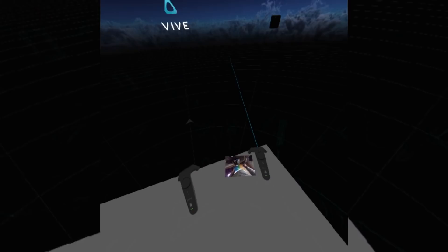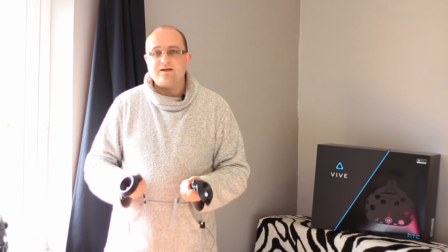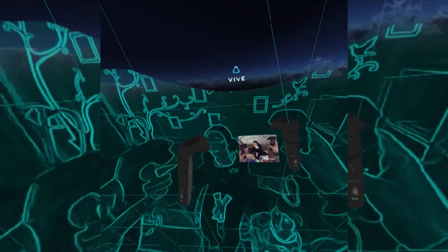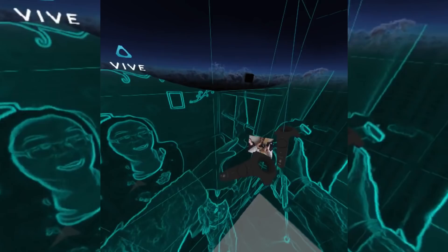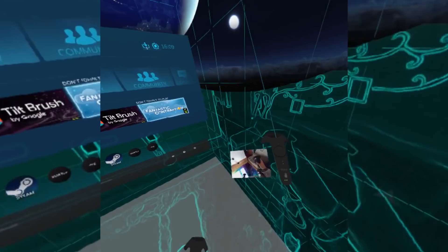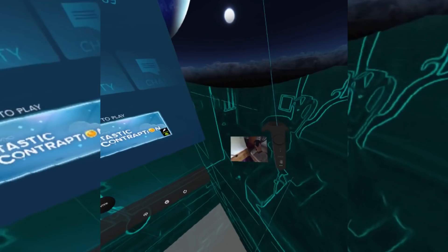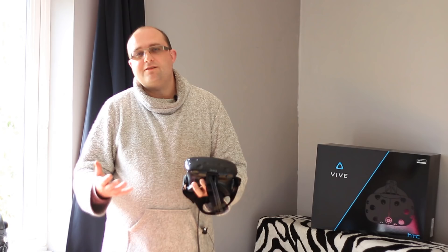One other defining feature of the Vive worth mentioning is the front-facing wide-angle camera. The most useful mode I found is double-tapping the Steam button to bring up a view of the outside world. It has a kind of Tron-mode effect, and it's not exactly one-to-one mapped since there's only one camera and it's a wide angle placed below where your eyes are — but it's good enough to briefly interact with the world around you.